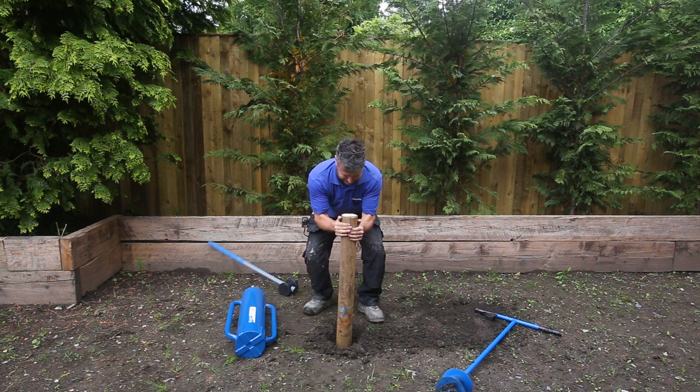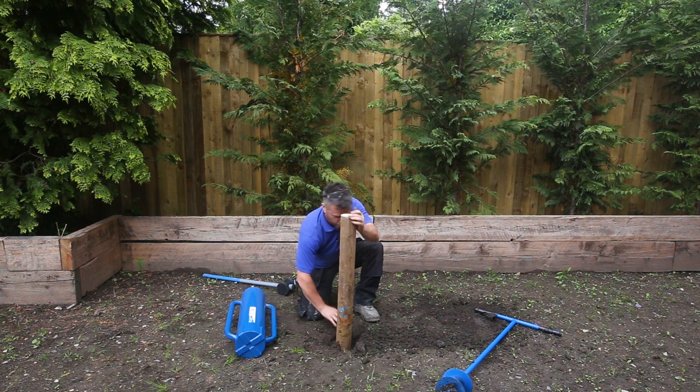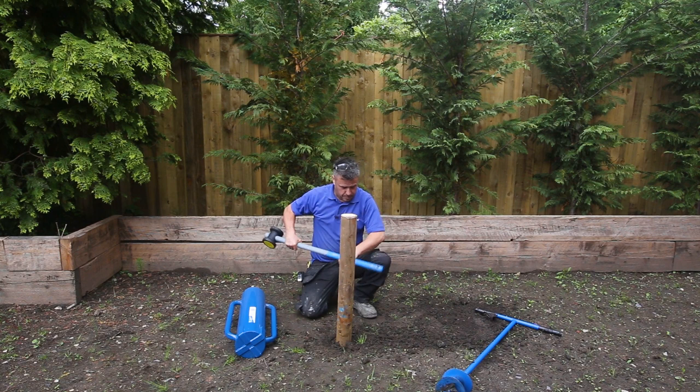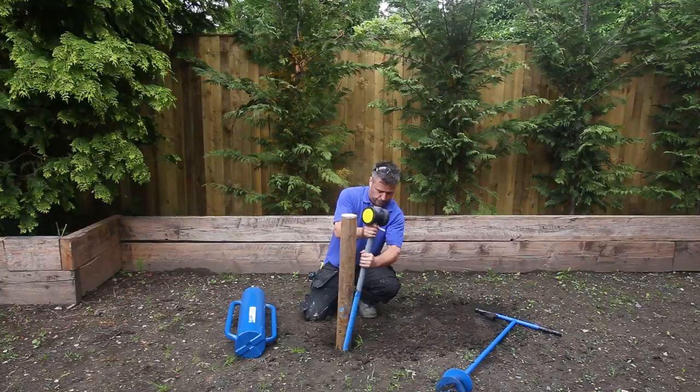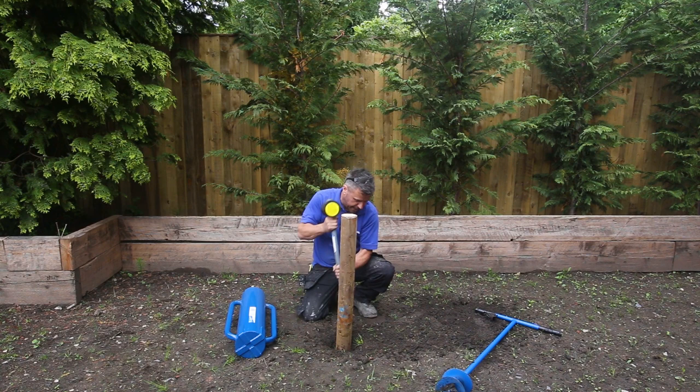Once you have gone down so far, it's pretty much solid now. Just simply push your earth back down the hole the best you can — probably use the handle to just stuff it down the little narrow bits and compact it in there the best you can. Already you can feel the post getting nice and secure in there without using any concrete whatsoever.